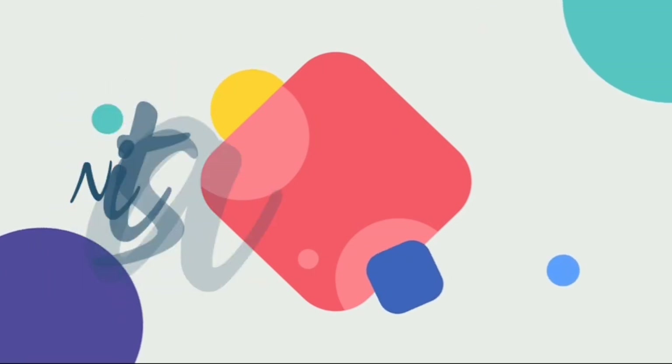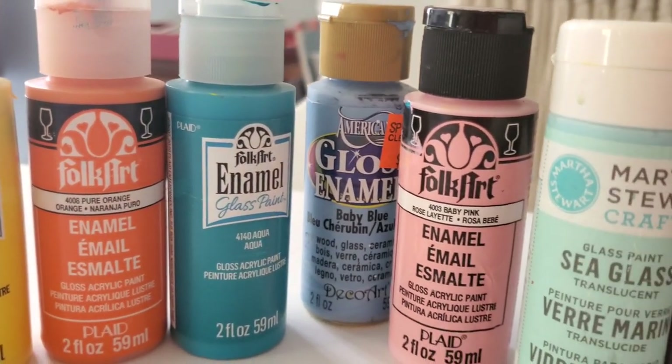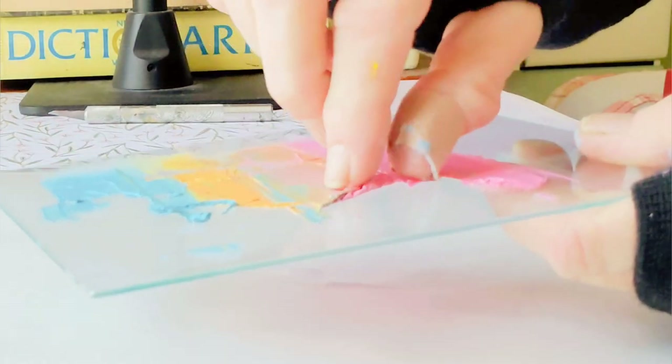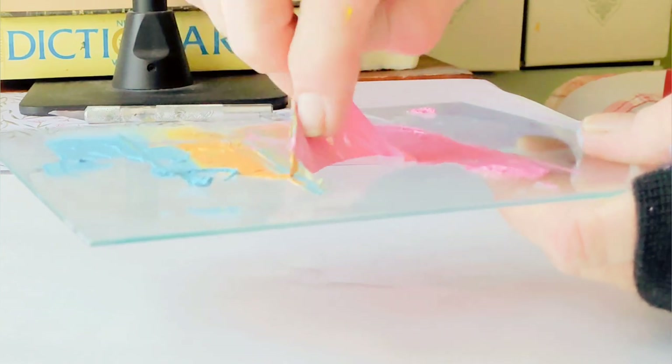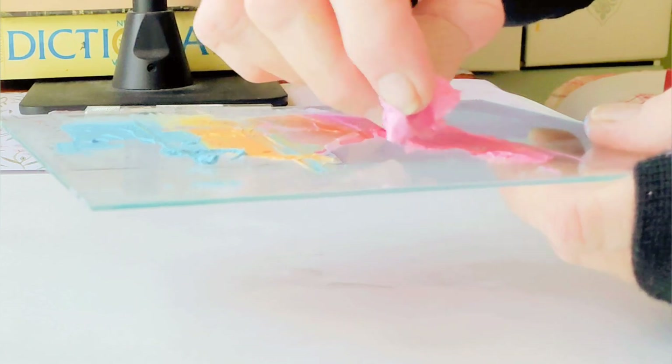Obviously it's going to be more colorful. For this process to work, you need to use glass paint or paint that works on glass. If you don't, the paint simply won't stick to the glass and will peel off very easily. This is what happens if you don't use glass paint.